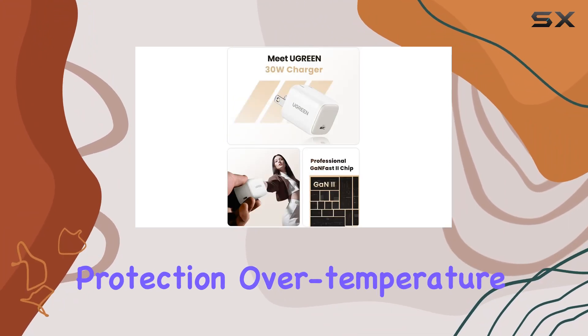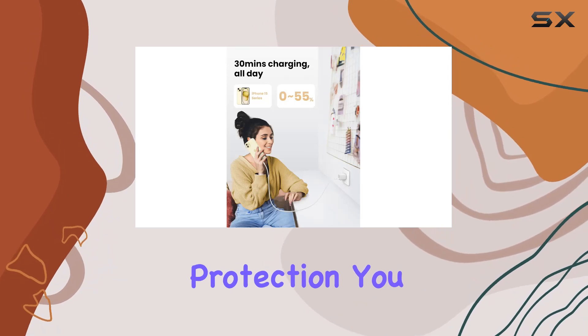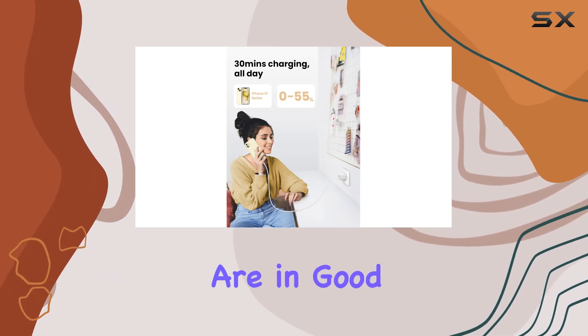Safety is a top priority here, with a comprehensive safety system that includes short circuit protection, overload protection, over-temperature protection, and over-voltage protection. You can trust that your devices are in good hands.